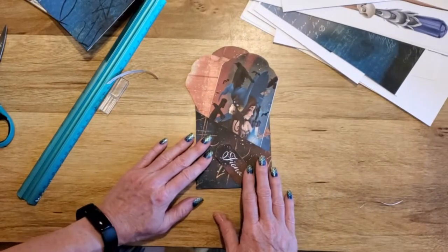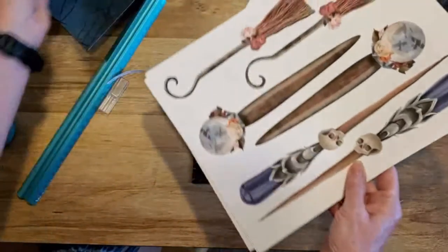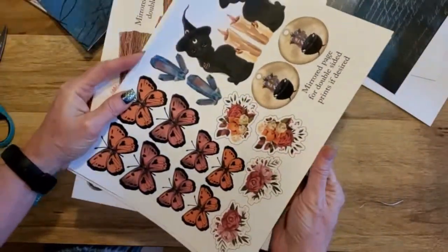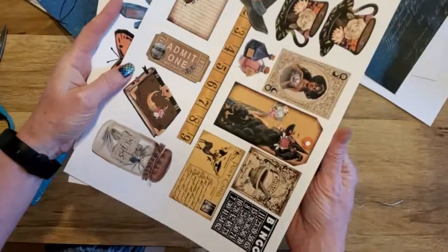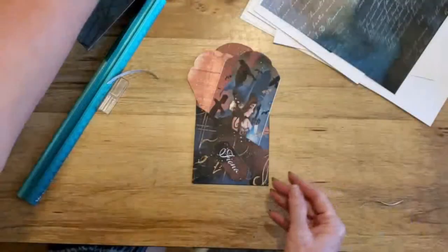This is just a quick tutorial of a partial of the kit. The kit does come with a lot of little goodies as well. It's not up in the shop at this current time as I'm making this video, but it will be when I get it up. Thanks, bye!